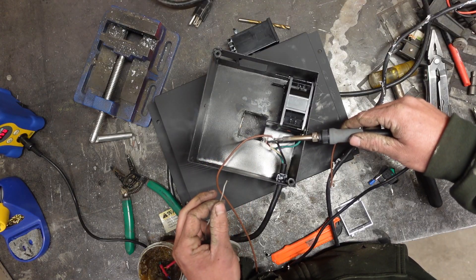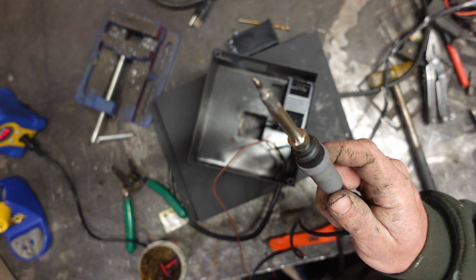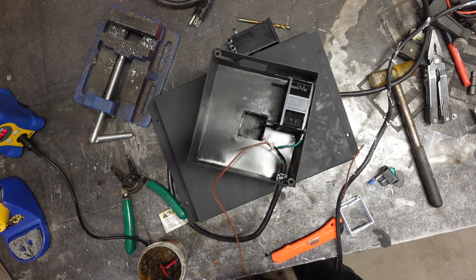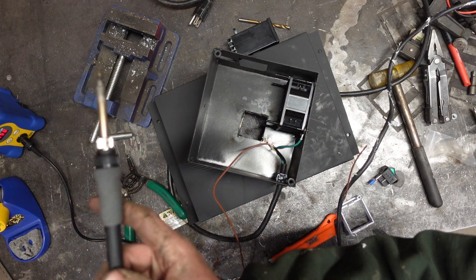Just a little side note here — get yourself a HAKO soldering iron. I know you're on your third piece of trash soldering iron from the Home Depot. This is literally the cheapest good tool you can ever buy. Worth every penny.